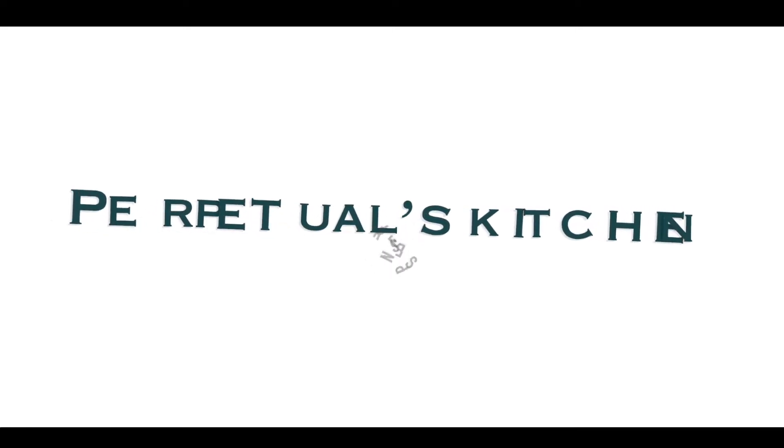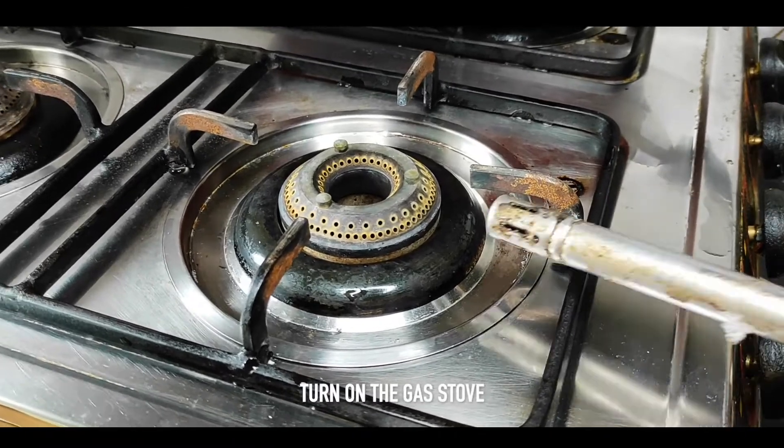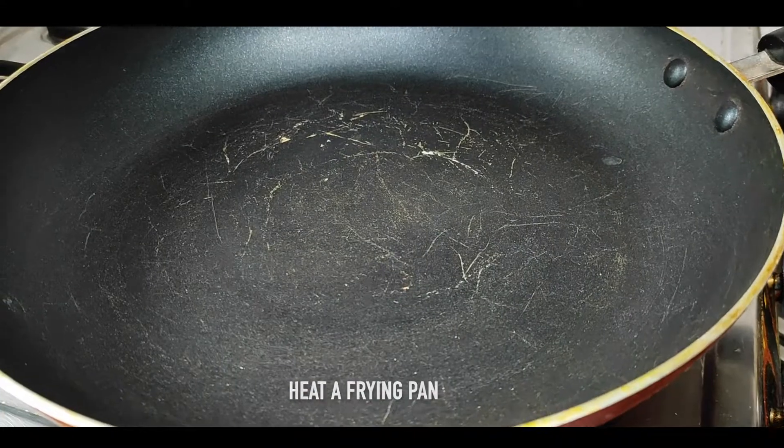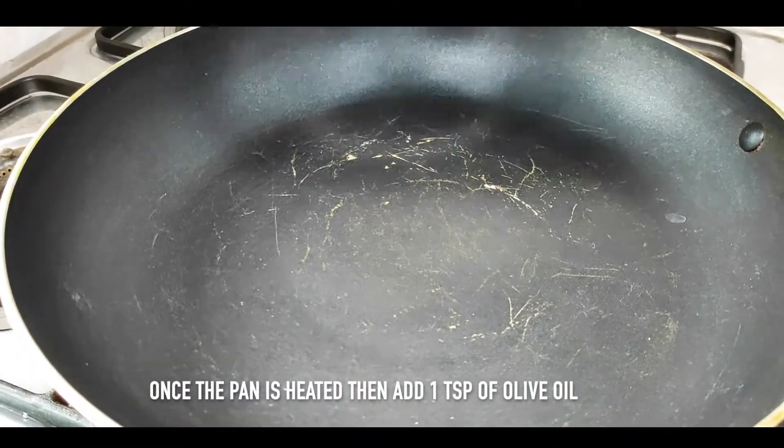Let's get started. First of all, we will put gas on and put a frying pan in the heat. Now the frying pan is hot. Now we will add 1 teaspoon of olive oil.